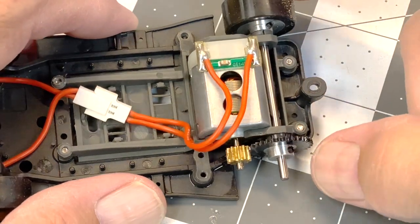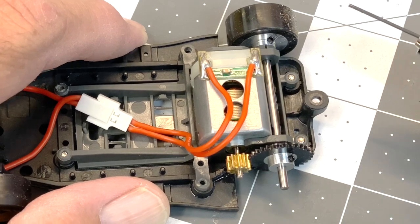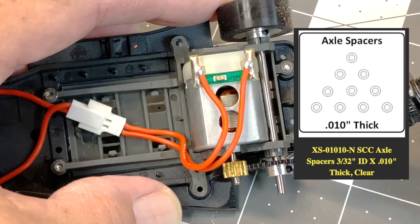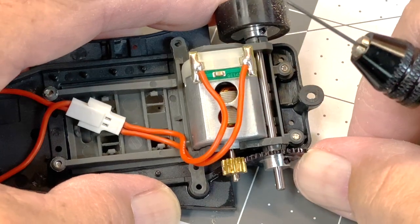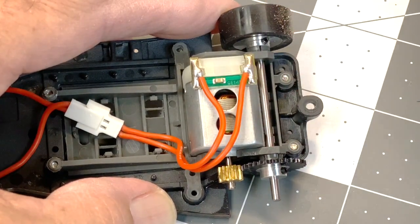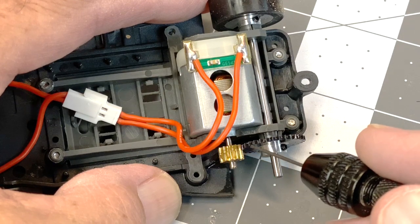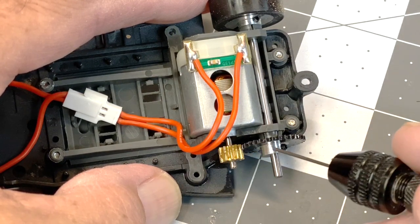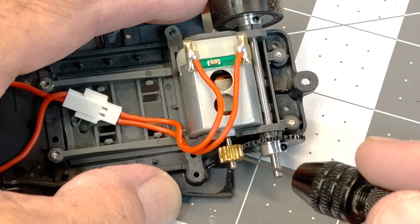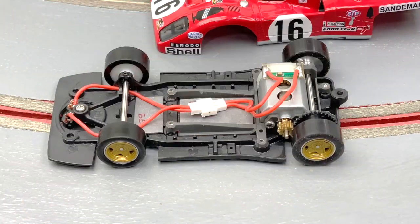Another thing to check is side-to-side free play — you can tighten up the wheels or gear to get rid of it. I put a ten-thousandths shim between the spur gear and the face of the axle bushing, and that tightened it up without spreading it out too far, so we're clear. Also, on this car the pinion meshes really close with the gear. I'm a bit particular about that, so I went ahead and used my pinion press to seat the pinion just a little further on.